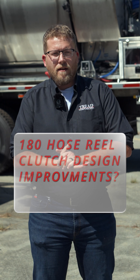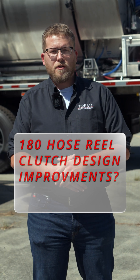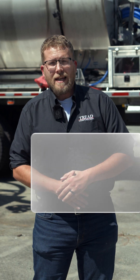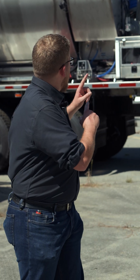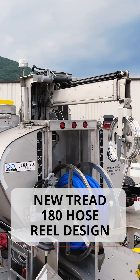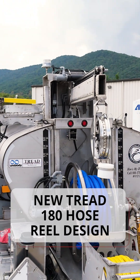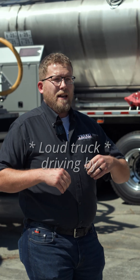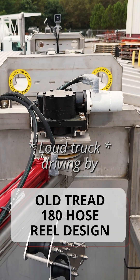One of the questions we got within the first 24 hours was: are we doing anything to improve the clutch pivot on our 180 degree rear hose reel boom swing? And the answer is yes. Currently, we can do a 180 degree slewing ring on your hose reel so that way you don't have to worry about clutch packs, tightening bolts, or keeping up with all the maintenance that comes with it and switching out bolts.